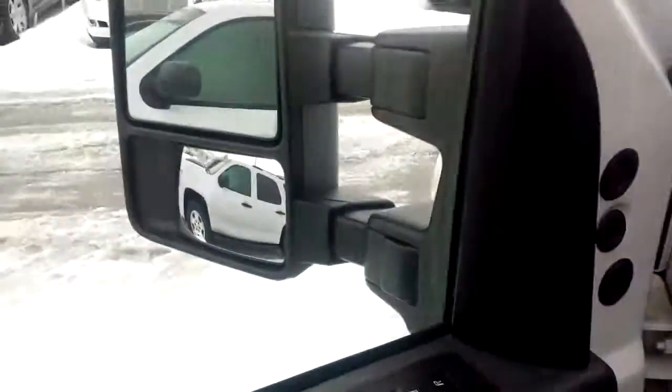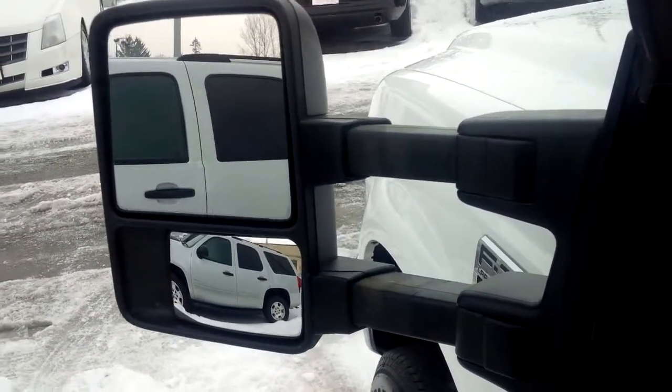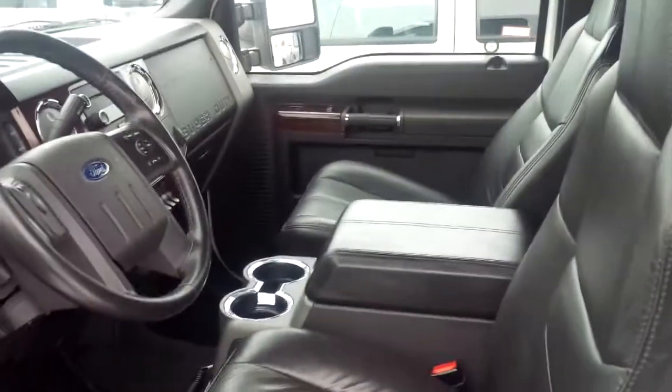It even has power mirrors with an extender, so if you are pulling something, you can pull the mirrors out so you can have a proper look at your trailer. Let me know if this is something you're looking for.